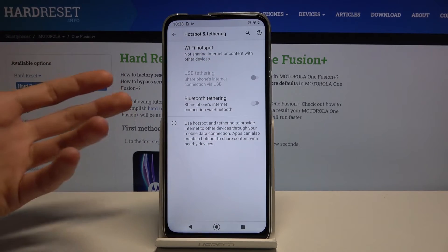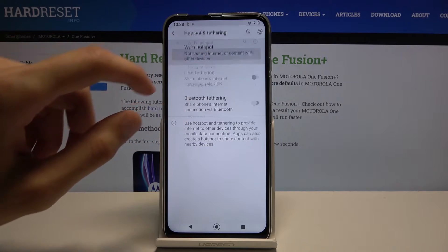This is just a one-time thing. Once you hold it, it will go to the settings where you can customize it by going to Wi-Fi hotspot.